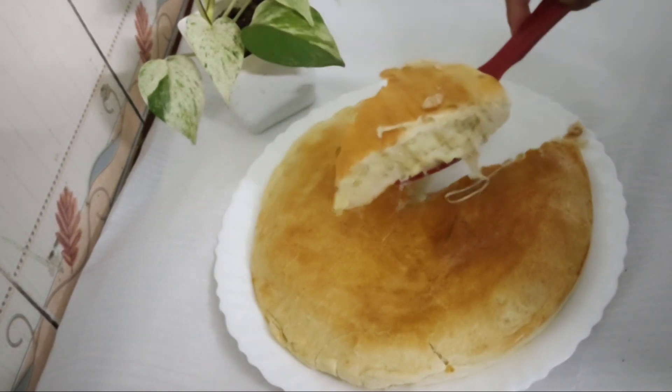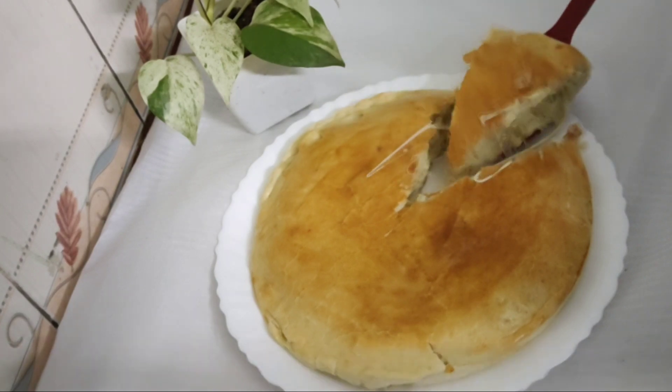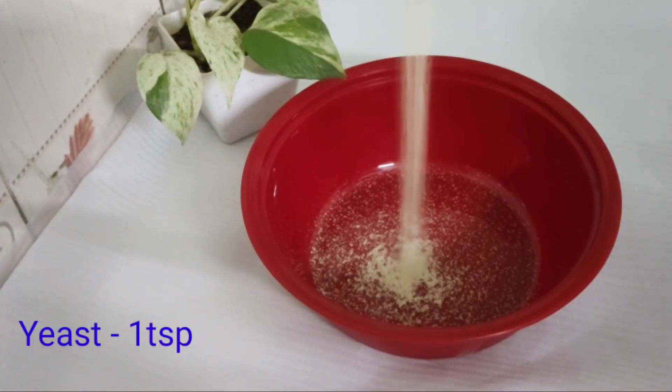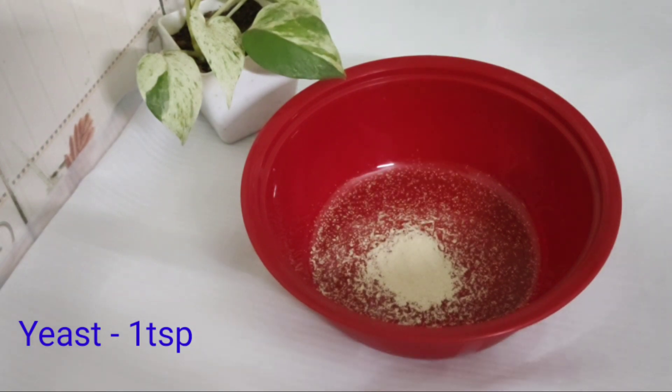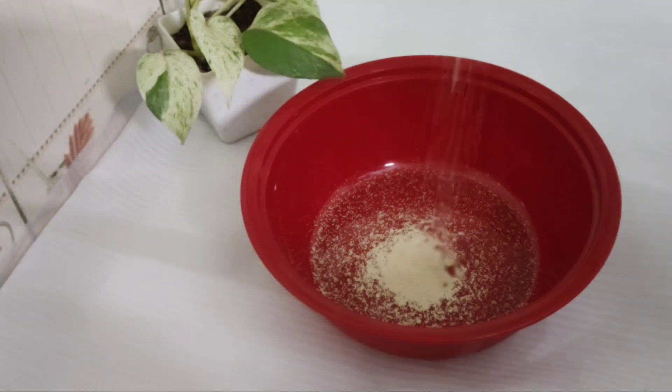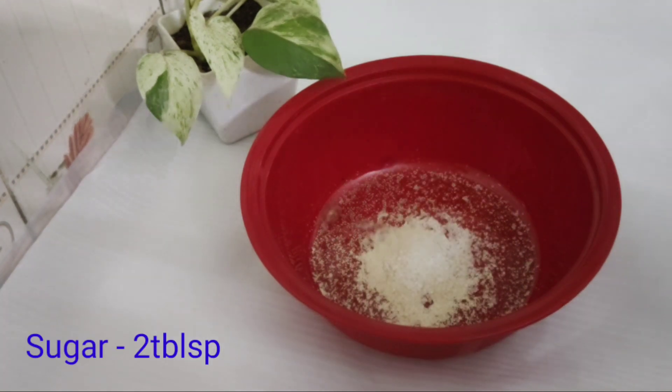I am going to add the potato and cut it. I will add a teaspoon of this, a teaspoon of this, a tablespoon of this, and two tablespoons of that.